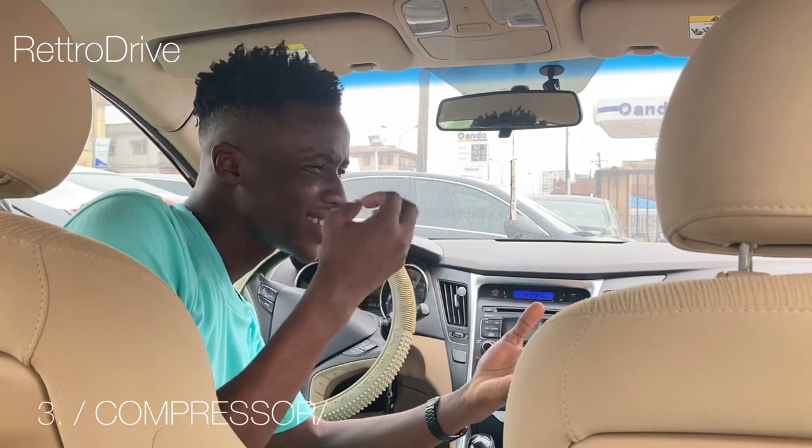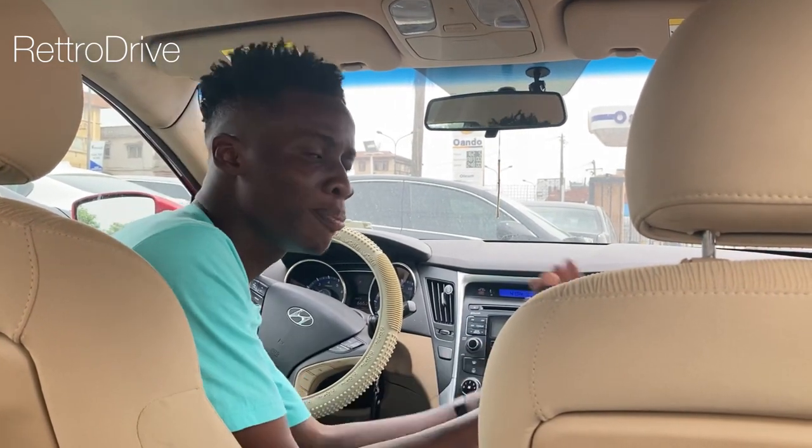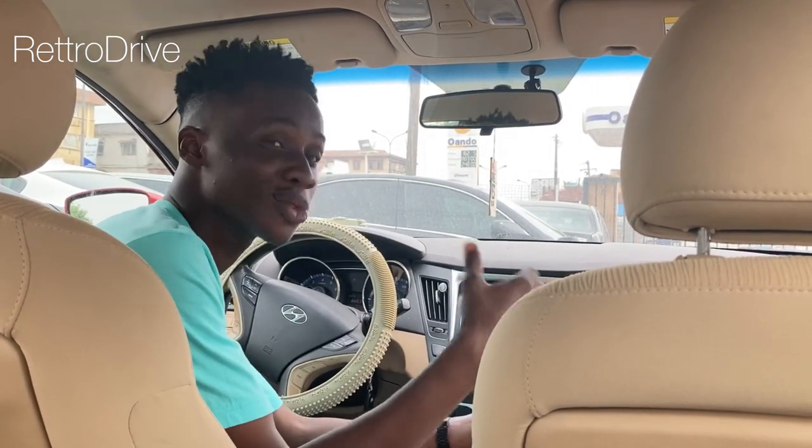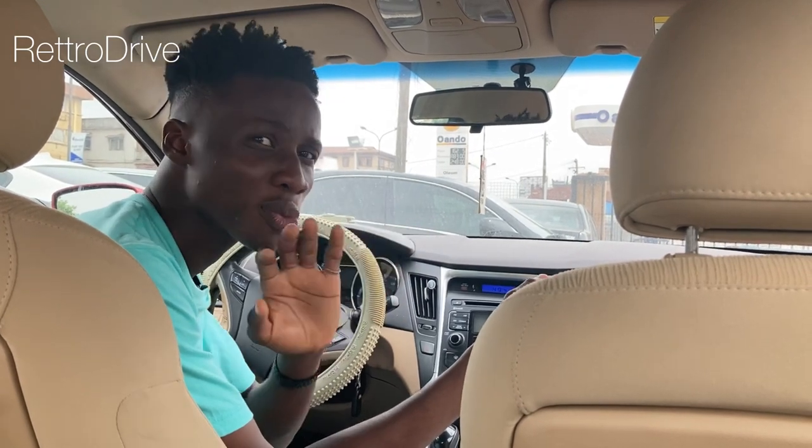The compressor needs to be compressed, and for that compressor to work, it requires a little bit of energy. That energy comes from the belt that is run by your engine. So when you put on the AC, it puts more load on the engine. The engine has to burn more gas to overcome that load, and that does consume fuel — but just a very, very small percentage of fuel.